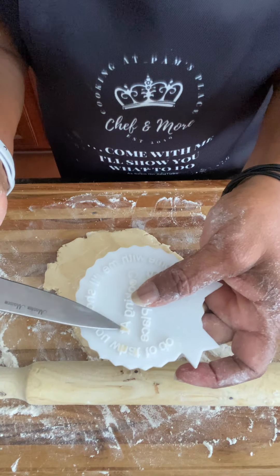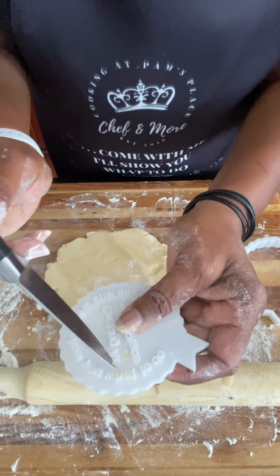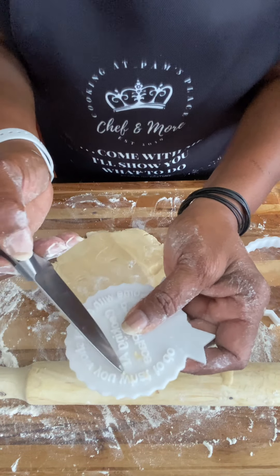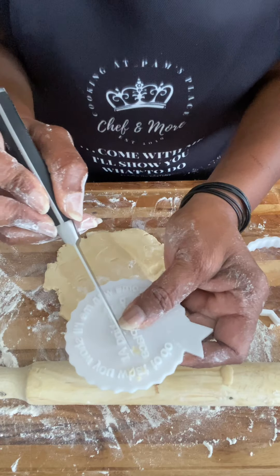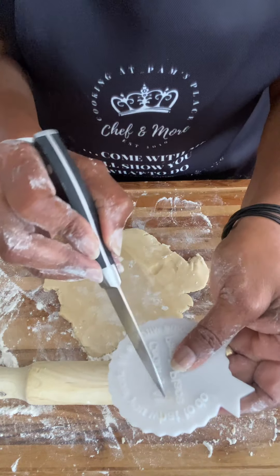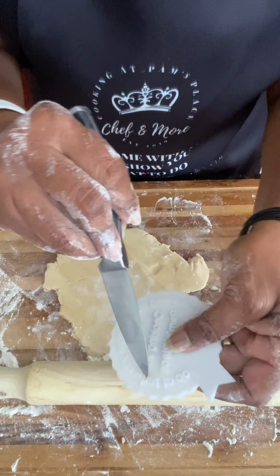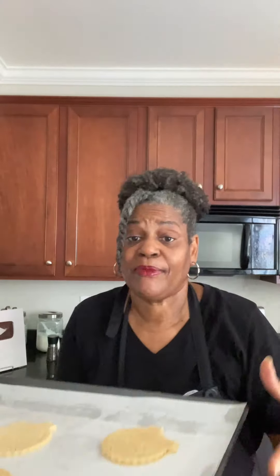Sometimes while you're doing this, you will find that you have a little dough in between the lines of the cutter. Do not wash it — take a toothpick and just go between the lines and scrape it out. If you wet it, it may not dry properly for your next batch. We are now ready to go back into the refrigerator while our oven heats up for about 10 or 15 minutes. They need to be cold going into the oven.